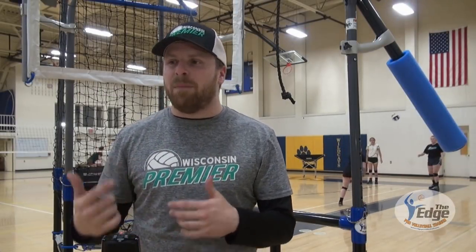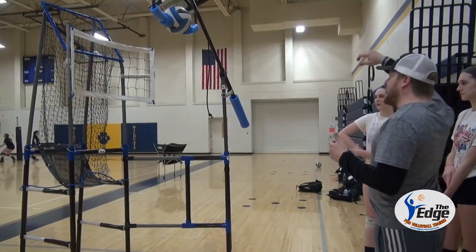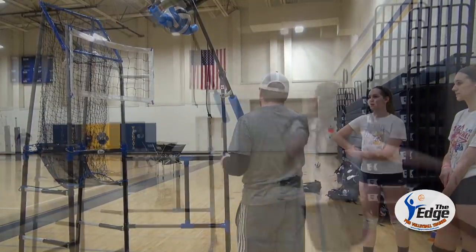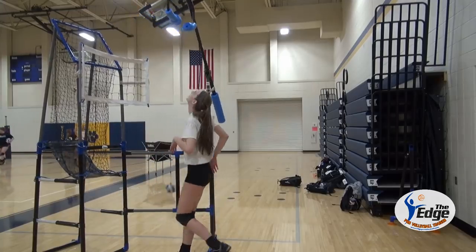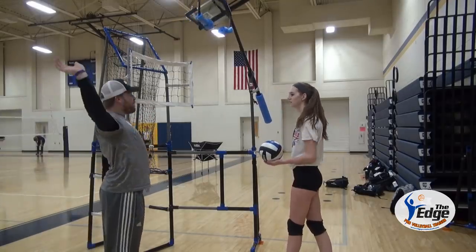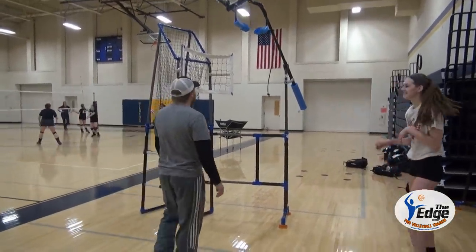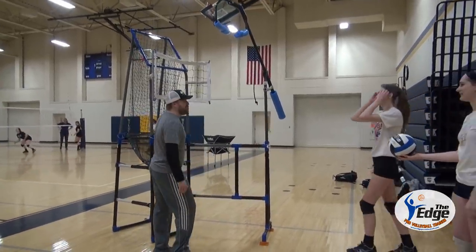In volleyball, a bad habit comes from training and coaching and never being taught differently. With this machine, you can finally get the powerful hits in consistency of an arm swing, of a contact point, and that's important for a player. If you can build those fundamentals as a young kid and learn from your mistakes on this machine — and it teaches you good habits — you're only going to get better as a player, especially hitting into practice and in games.